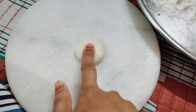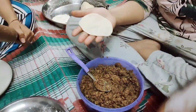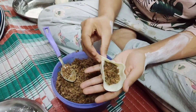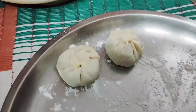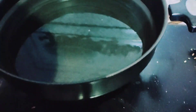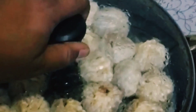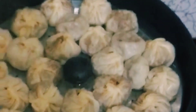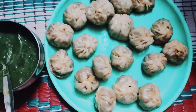Then the final process. You have to make all the ingredients into small pieces of dough and add the stuffing inside. You can put the momos in the steamer, grease it well, and steam them. And the momos are ready!